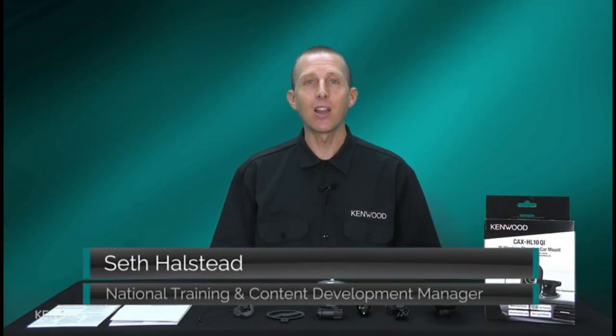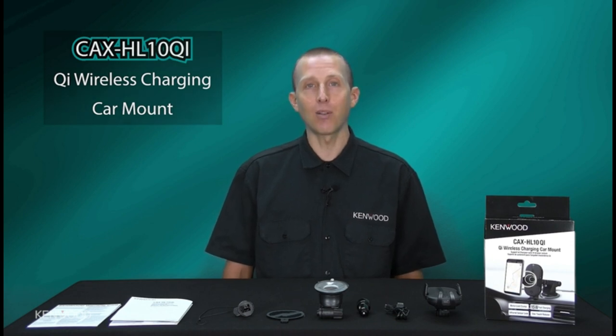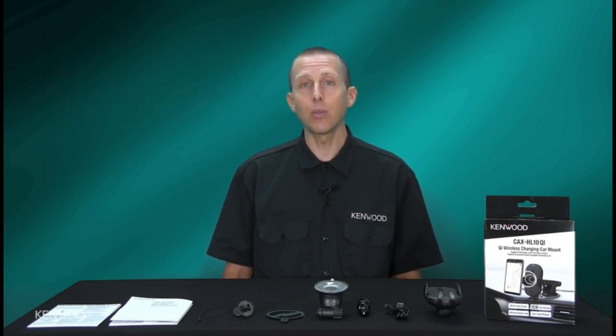Brand: Kenwood. Connectivity technology: infrared and wireless. Connector type: USB. Compatible devices: smartphones.